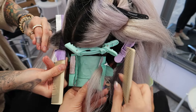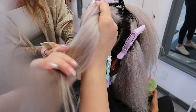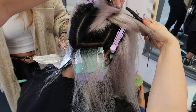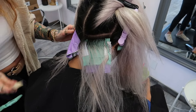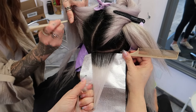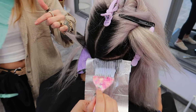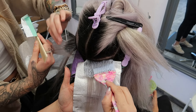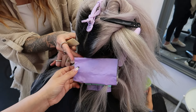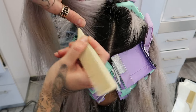This is just the way we decided to apply this — section by section, foil by foil. When it's almost done processing and done incubating, we're going to pull these foils down and then apply the lightener right at the root so it can catch up. That root area — that first eighth to quarter inch — is going to process so much quicker because the heat from the head allows the lightener to process faster. Anything past that first quarter inch takes a lot longer, which is exactly why we're doing the foil.